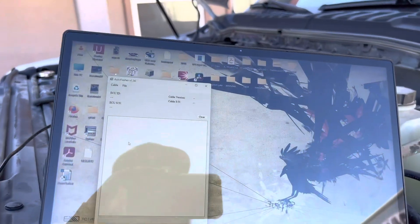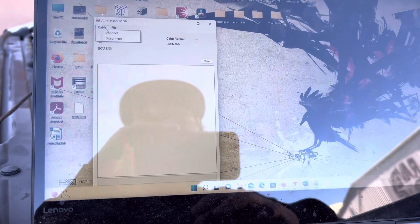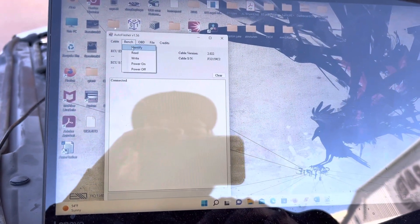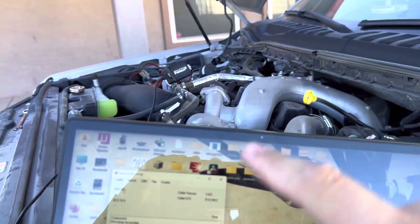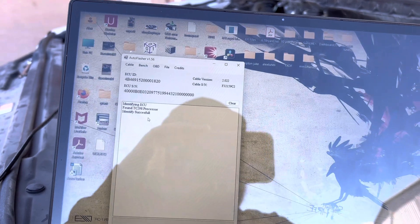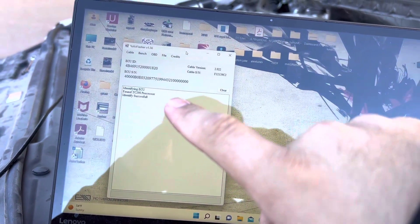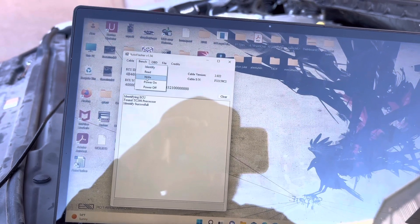Once you get your tune file from your tune writer, go back to the truck and start the process again. Go to Cable, press Connect, then go to Bench and Power On. Once the module is powered on, go to Bench and press Identify — that's going to bring up the serial number and guarantee that you're communicating with the PCM. Now go to Bench and select Write.